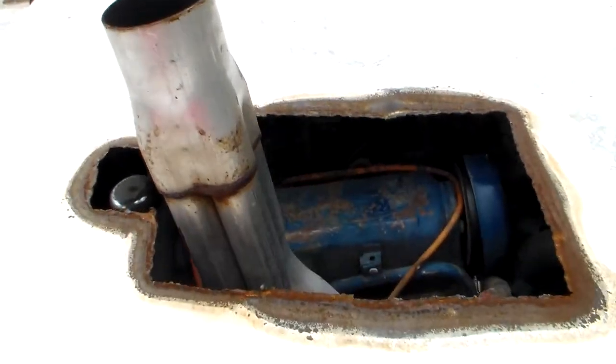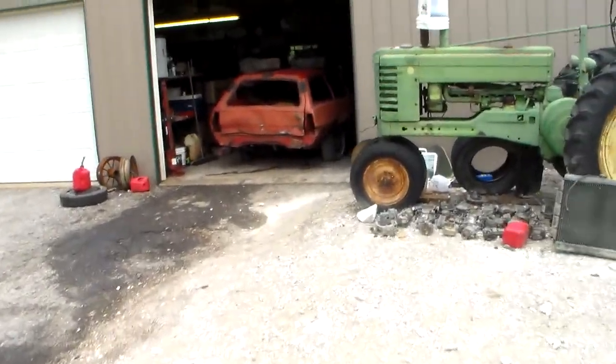Got the DC 4-to-1 on it — pretty nice little setup, eight-inch in the back.